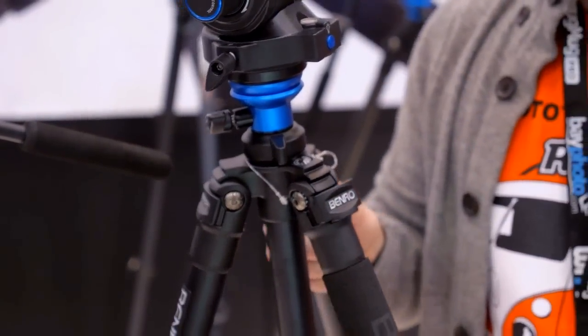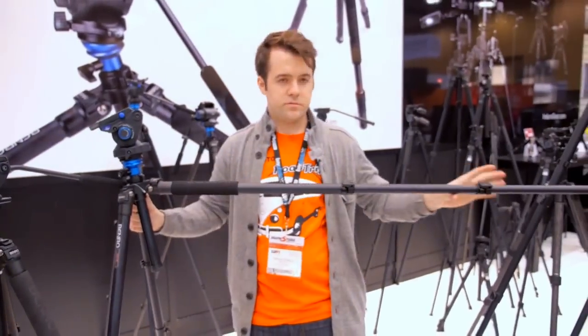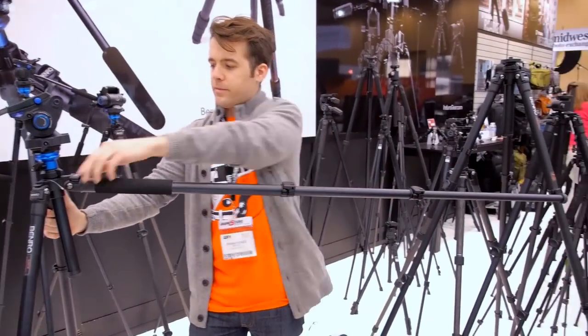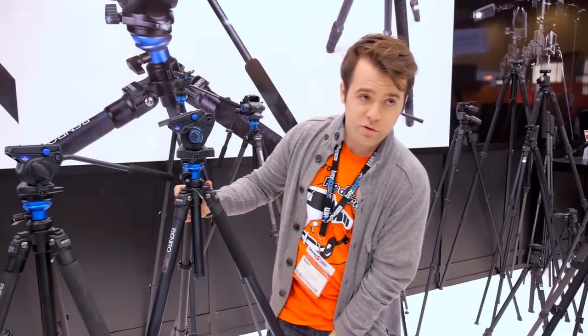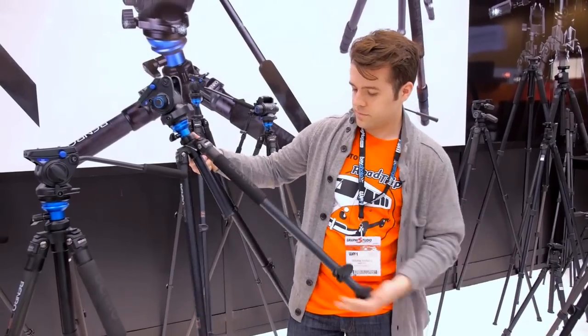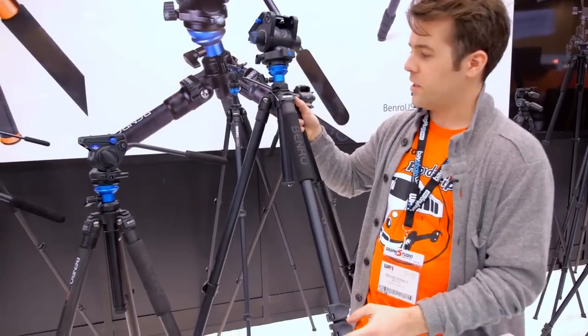You just pull this lock out here and do that with all three legs — second position and then third position. And they travel well. Considering it's a full-size video tripod, it folds down to this size here.